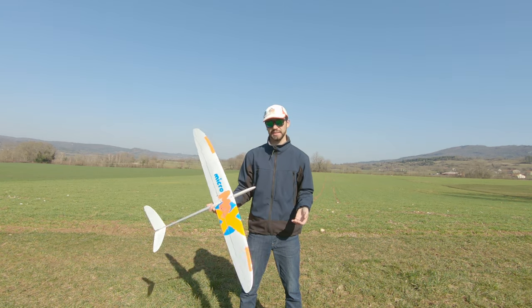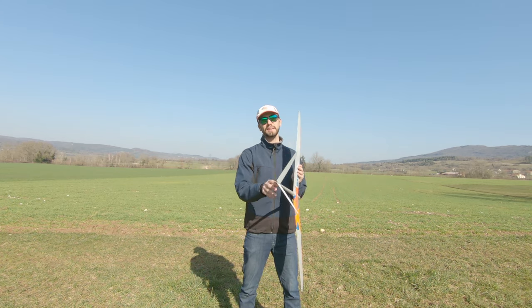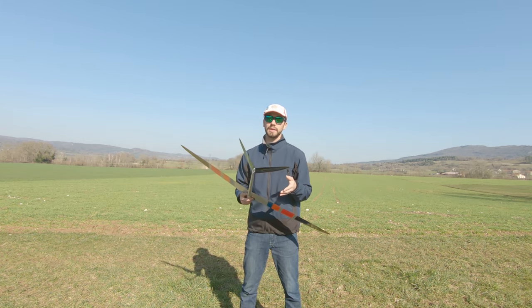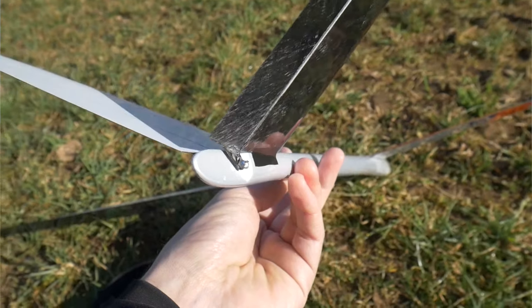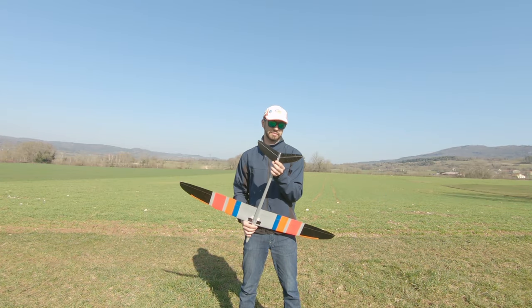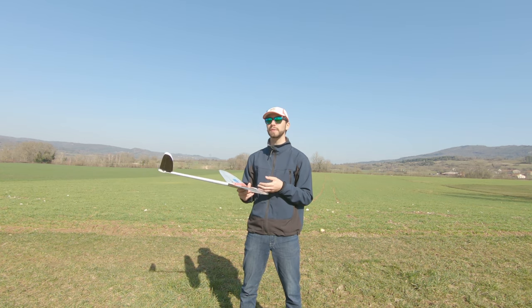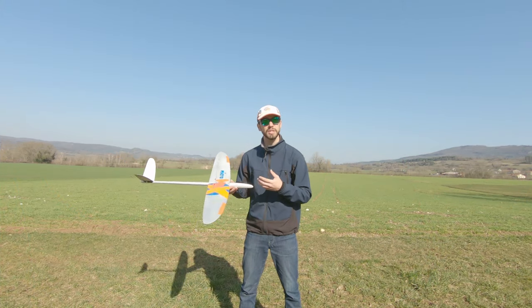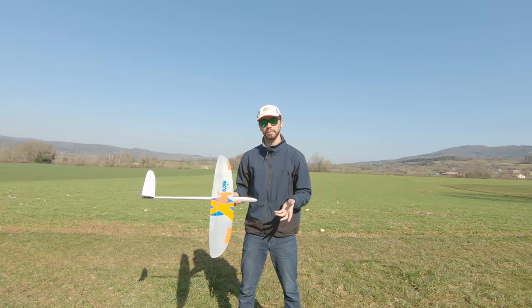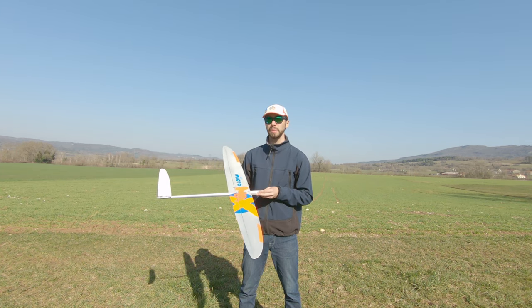One last thing I like about this glider is the tail system. If you want to dismount it, it's really easy — the system for the tails has been really well developed. Overall the glider is not difficult to build; it just takes time and precision. You need to be accurate, precise, and patient, but it's not that different from building an F3K.